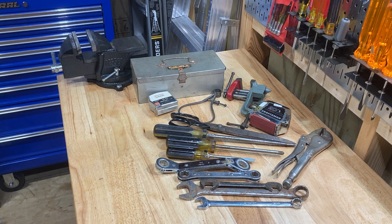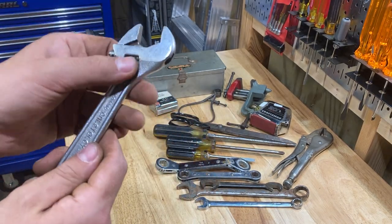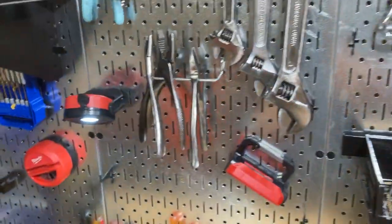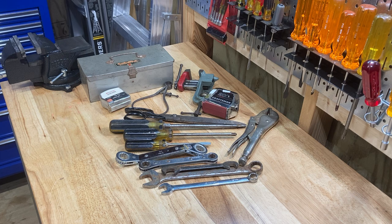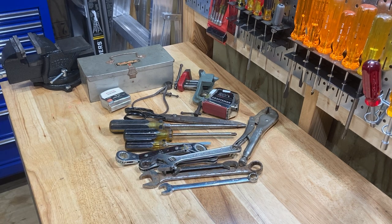Got some cool stuff here wrench wise. Here is an 8-inch Crescent Tool Company, Jamestown New York, made in USA, pretty good shape. I am getting a good set — I just found a 6-inch on the last tool haul too. This one here is not a crescent, so this one will be a crescent, and I'll have 12, 10, 8, 6, and 4 crescent wrenches. That's a good find. Almost done with the wrenches.